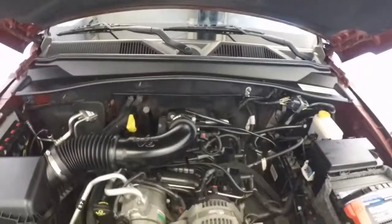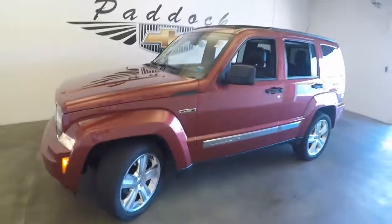Coming around to the front, we'll check underneath the hood. There's a 3.7 liter V6. This is a 2012 Jeep Liberty Jet.